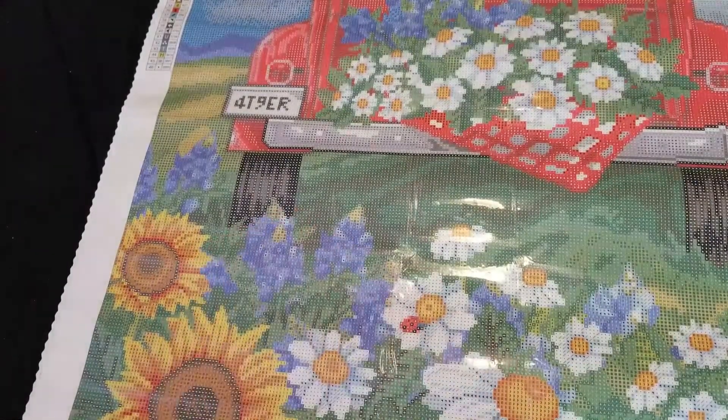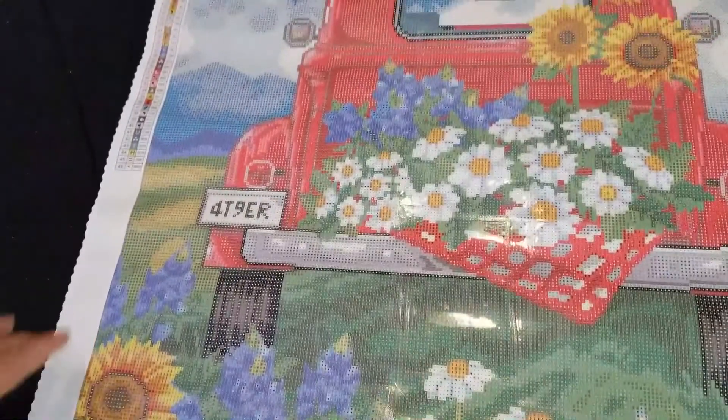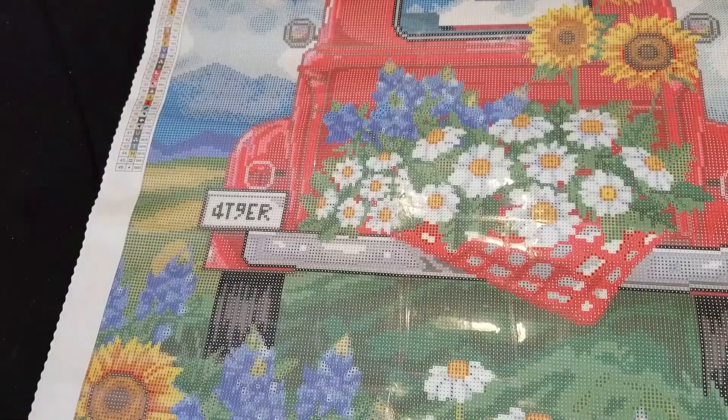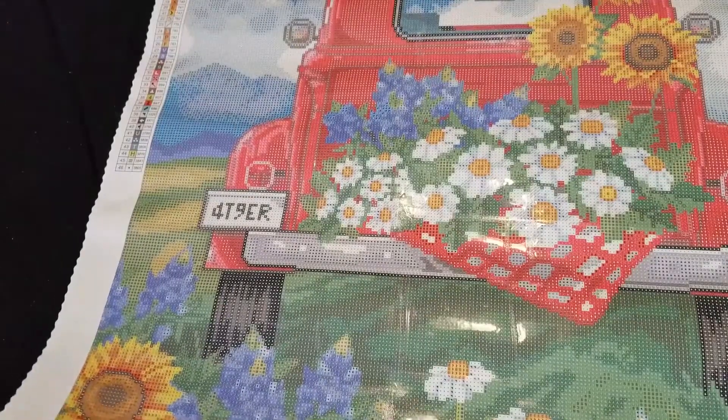We have sunflowers. We have some ladybugs down here. We have our red truck, and the tag on it says 49er. So I'm assuming this is probably a 1949 pickup truck. It does appear to be - might be a Ford, might be a Chevy, I'm not sure.